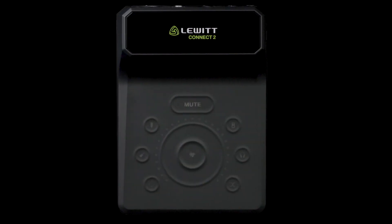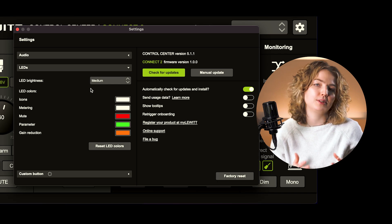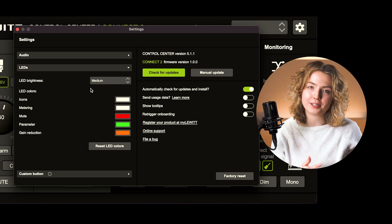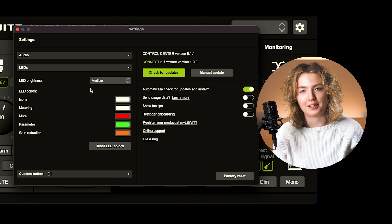You could say that this next feature is just for the looks. But it kinda rocks that you can give your Connect 2 a nice personal touch. You can quickly adapt the visual display to your setup, personal brand and environment by changing the LED brightness and colors. You can set individual colors for the channel icons, the metering bar, the mute button, the parameter value and the gain reduction indicator.